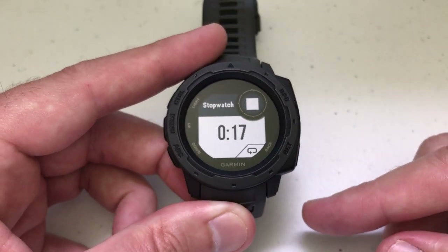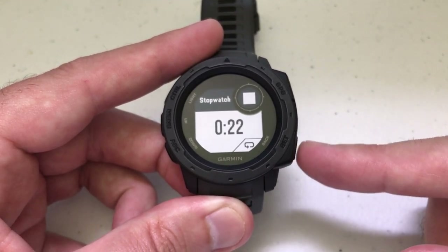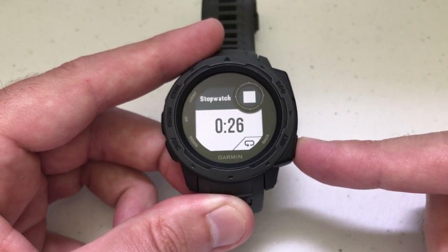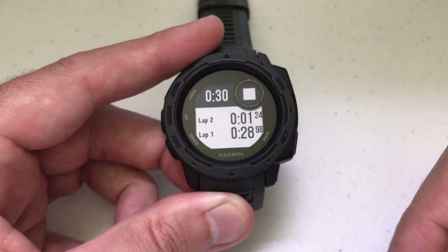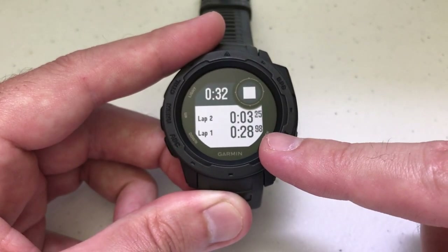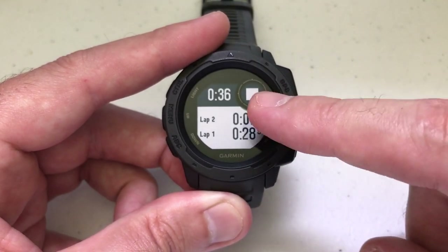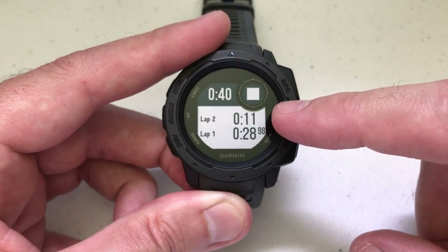Let's say you've been running and you just finished your first lap. This button here — the back button, your set button — when you press it, it's going to record the time for your first lap. So see how I pressed it? At 28 seconds — 28.98 seconds — that was my first lap. Now my stopwatch is still continuing to run, but now it's timing my second lap.